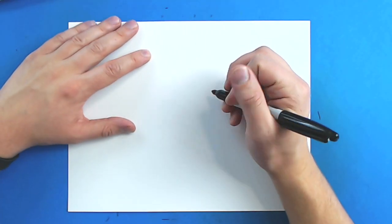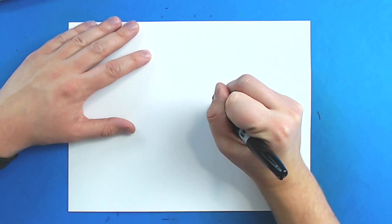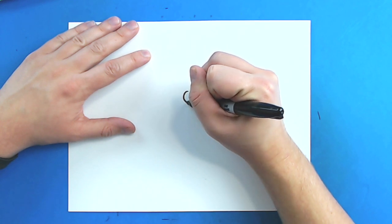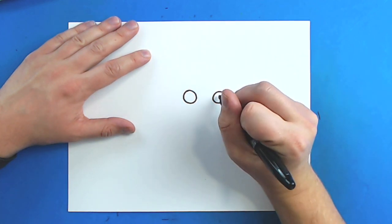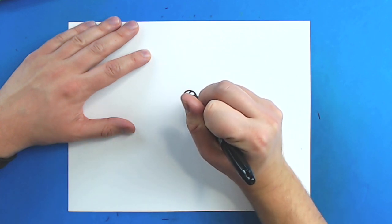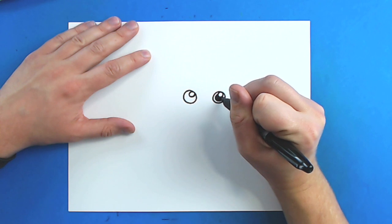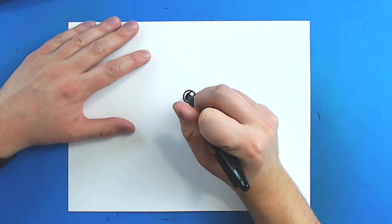So to start off with him, we are going to begin with the eyes. Starting right here, I'm going to draw a circle, and then right over here I'm going to draw another circle. Now, starting right here at the top, I'm going to draw a small circle on each side. And then in the center, I'm going to make another circle around here, and I'm just going to color this one in — draw a little circle and color it in, leaving some space around it.